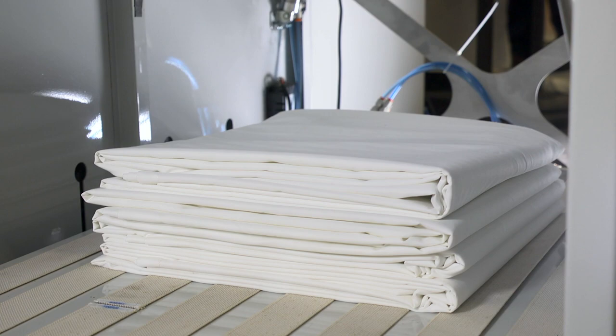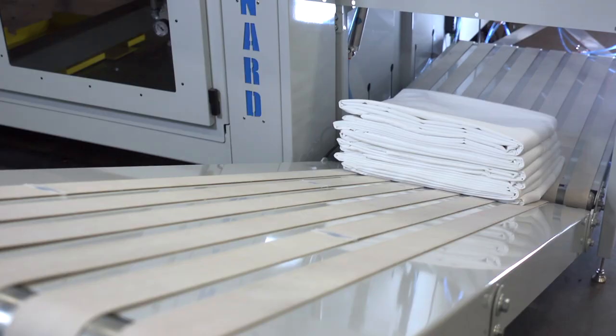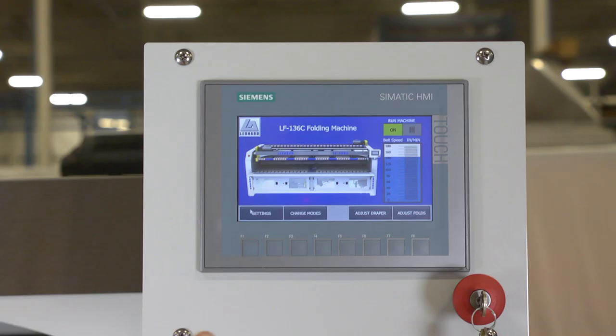The LF-136C is designed to be adaptable and comes pre-wired for the addition of up to three optional large-piece stackers that can discharge to either the right or left-hand side of the folder. The stackers will advance forward once they've reached their predetermined stack height so a new stack can be started.